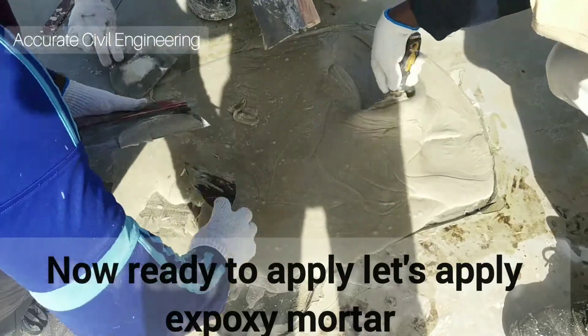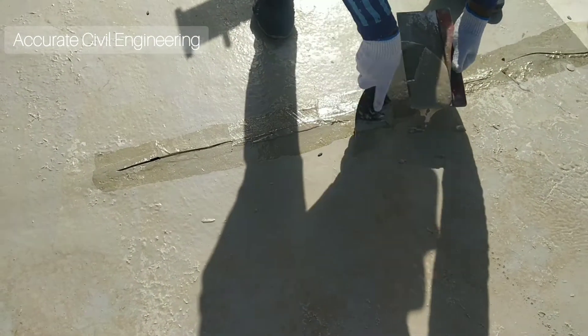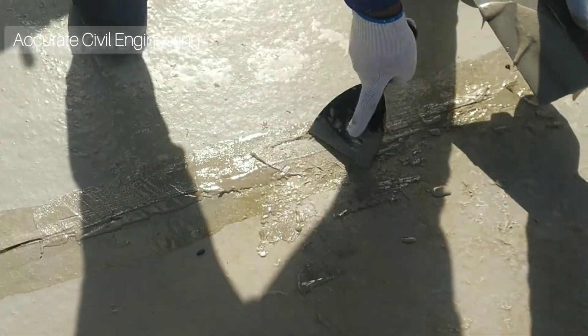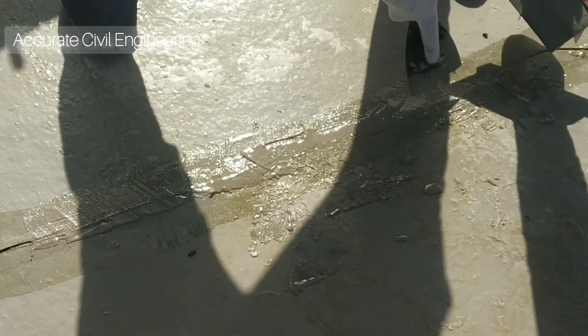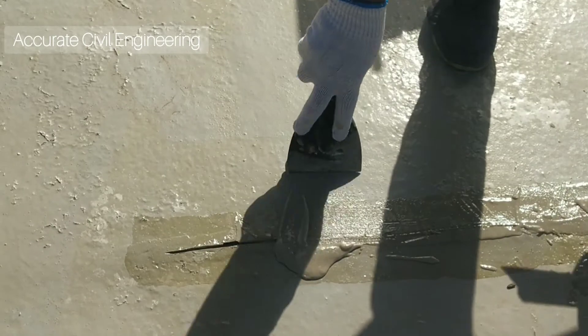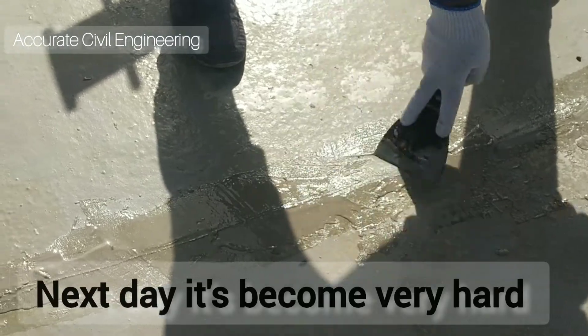Now it is ready to apply. Let's apply the epoxy mortar. You can see the procedure — how we apply it. See the cracks are being filled. After applying, the next day it will be hard.